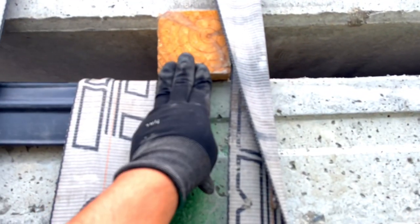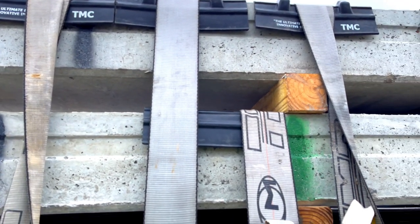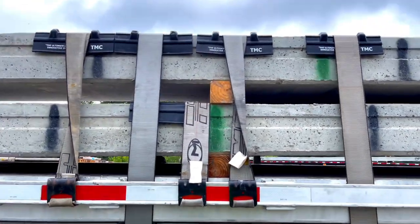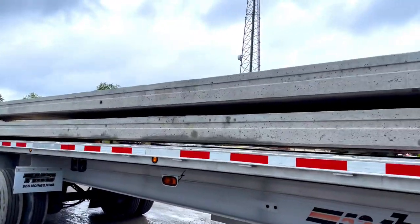You wanna do it right here where the dunnage is. You don't wanna go over — the guy says three feet, but I don't wanna go over even three feet, so I did about less than two feet. Alright, I got that one and the same one over here.